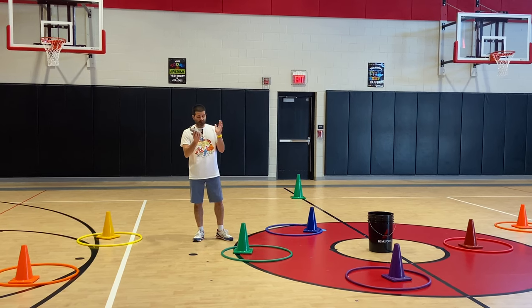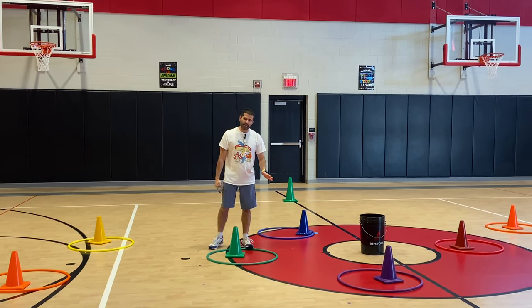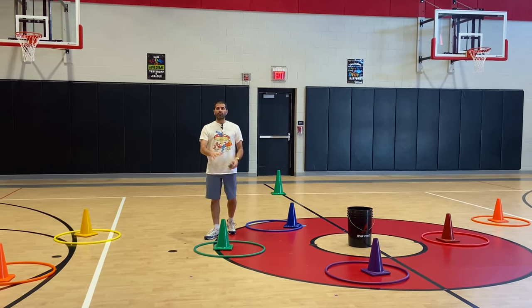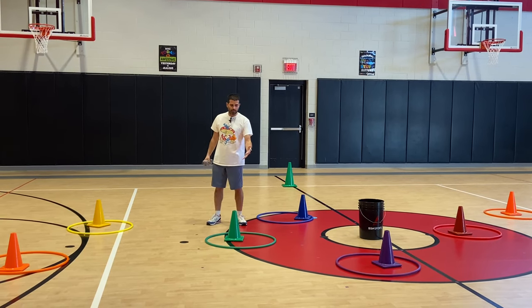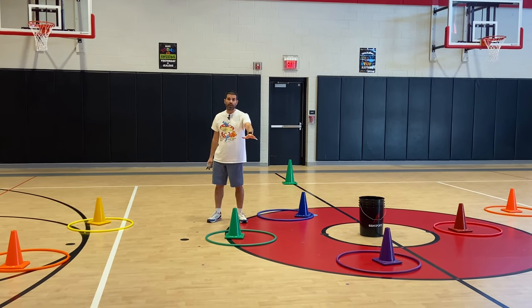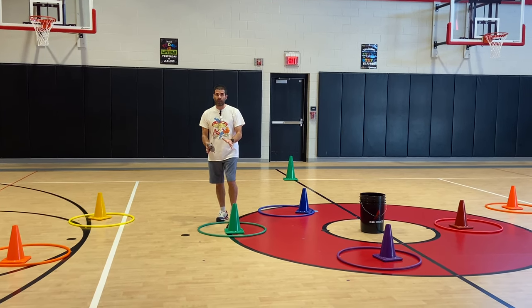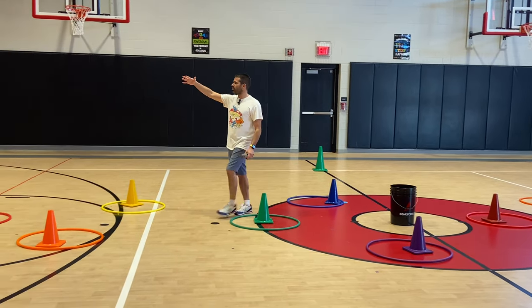We're also using hula hoops, and the cone is an option. The reason I started using the cone is because when the kids throw, the hula hoop would always get hit and slide everywhere. The cone inside helps prevent it from going too far from where we want to keep it. We scattered those all the way down the center of the gym and down both sides.